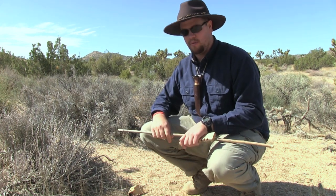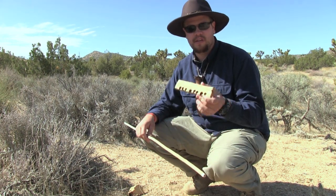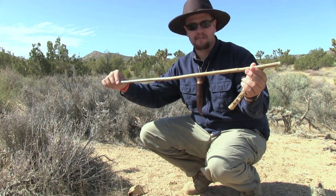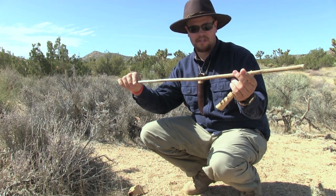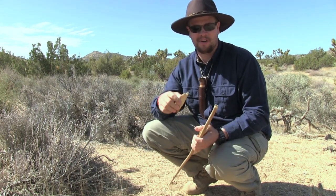Now how will I get this started? I'm going to do what the Serrano Indian tribe did, and that's using the hand drill. I'm going to use this piece of aspen and this piece of mule fat, also known as seep willow, create an ember, and ignite this piece of touchwood.